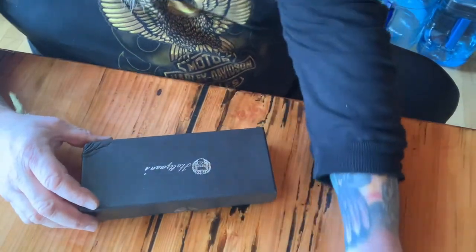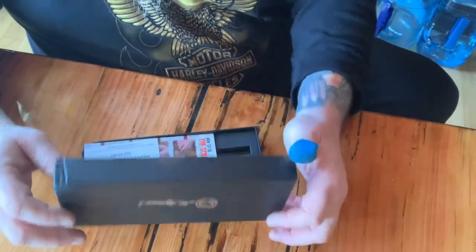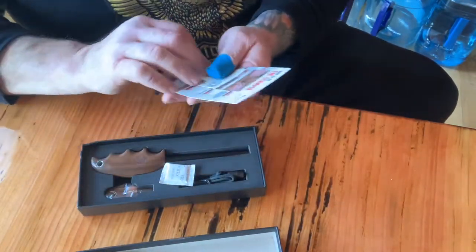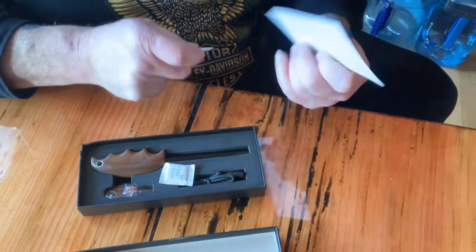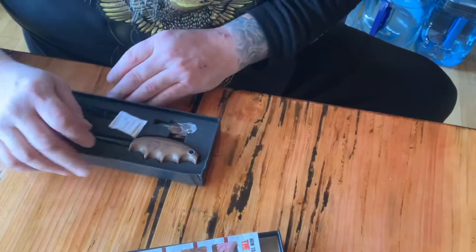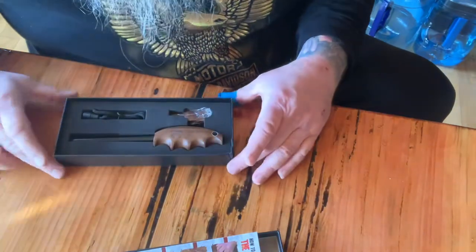Let's see what we got going here. Thank you from Holtzman's Gorilla Survival. We got some instructions, and what we got here is a fire starter, a ferro rod.